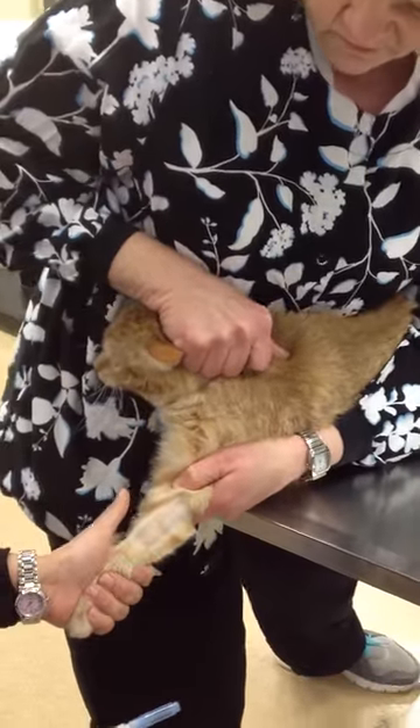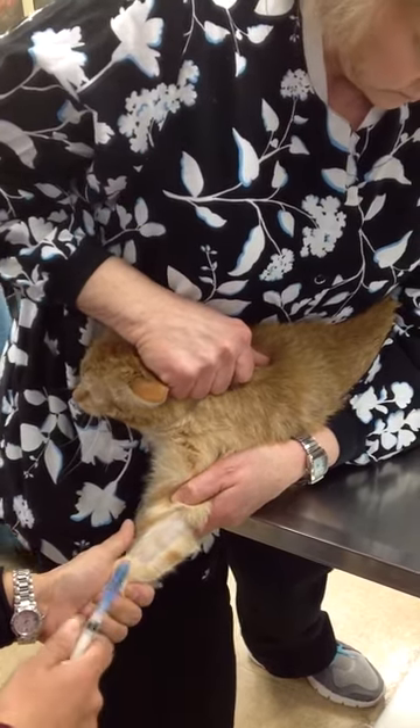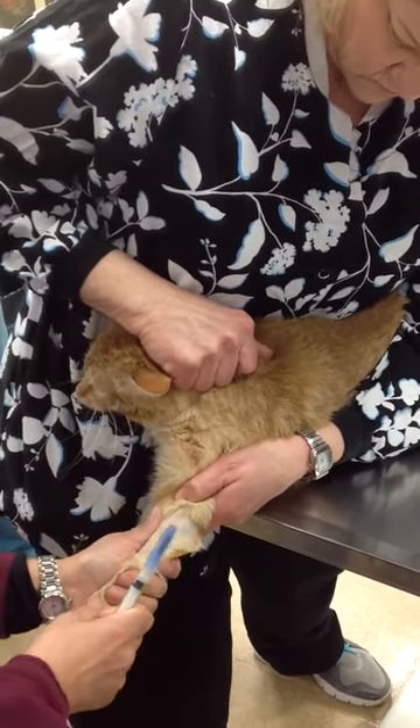Cephalic blood draw on a cat. Notice how Terry presented the limb. I grab the paw and I'm going to re-situate my hand.